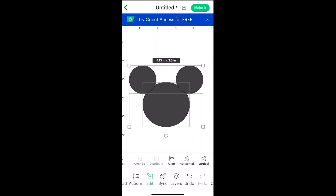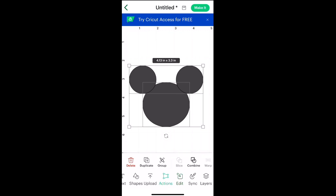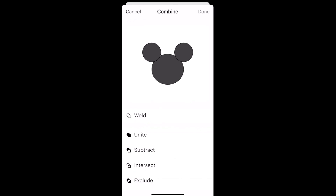Now that we have everything aligned, we are ready to weld this together. Come down to Actions — with everything selected — and press Combine. There are a couple of different options: I can Weld or Unite, and either will give me the look I want, making all three circles one layer. The reason I'm going to choose Unite over Weld is that Unite can be undone. So if 20 steps from now I decide I don't like the placement of the ears, I can undo the Unite action and move them around. If I Weld it and later decide I want to change it, I can't — it is a permanent action. So let's go ahead and press Unite, then press Done.